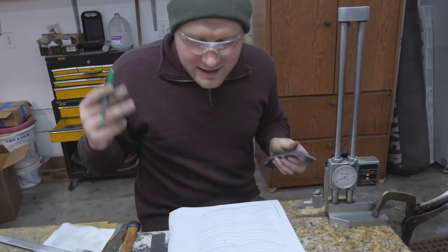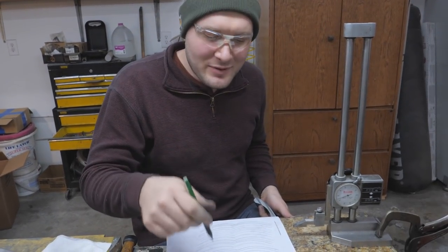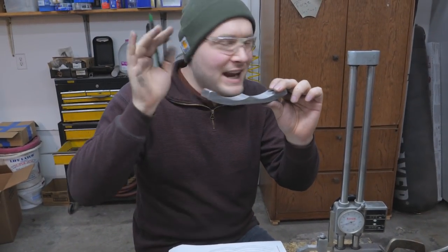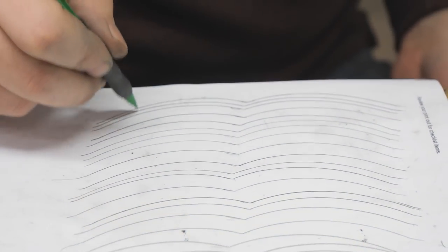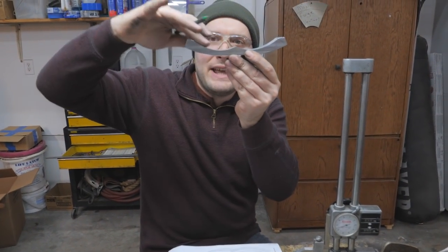That took way longer than I thought it was going to. It's finally uniform on both sides — that took forever. If it seems like everything just falls into place for me, it really doesn't. A lot of times this is what it's like. Anybody can do it if you stick with it long enough, but it is not always easy. Each one of these lines on the guard represents me coming over, drawing lines, checking the low and high spots, taking it back to the grinder, grinding it, bringing it back, doing another line. I took this thing to the grinder 23 times just to get the radius the same on both sides.